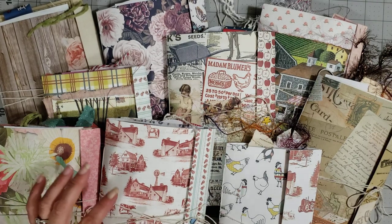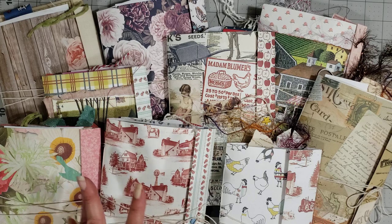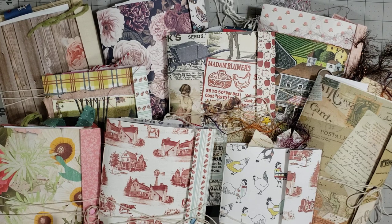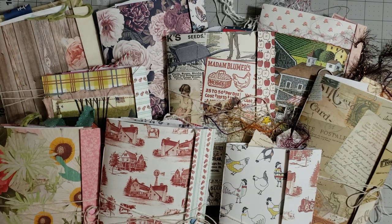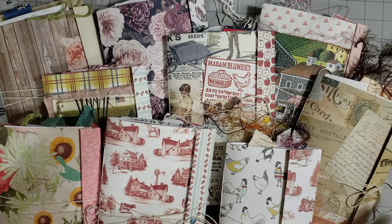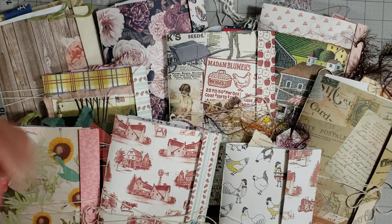Hey y'all, it's Diane with Shawcraft One and My Old Barn Door. I have some farm folios to share with y'all, and I also have some news about things that are going to be happening on my channel over the next few weeks. I'm really excited to share it with you! The farm folios will be in my shop when you see this video.